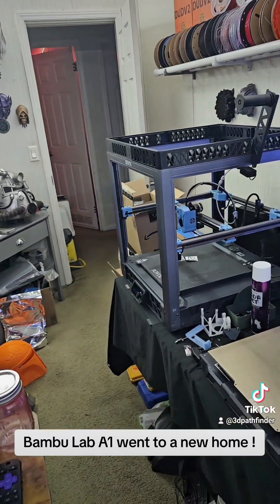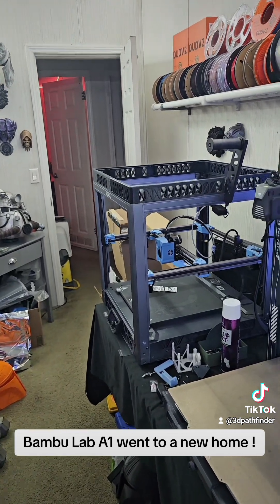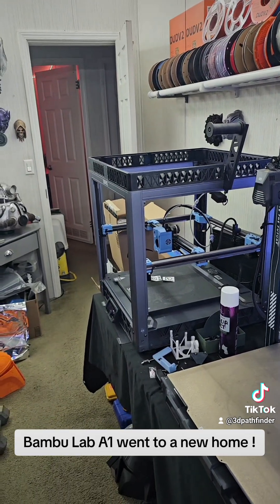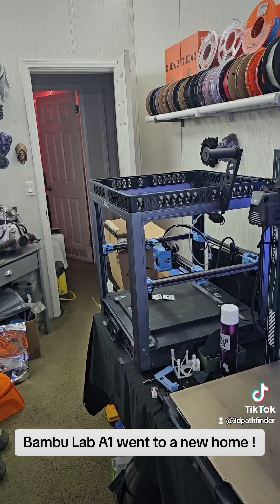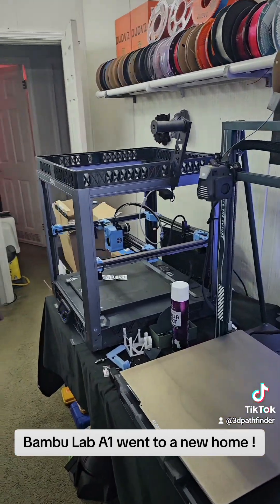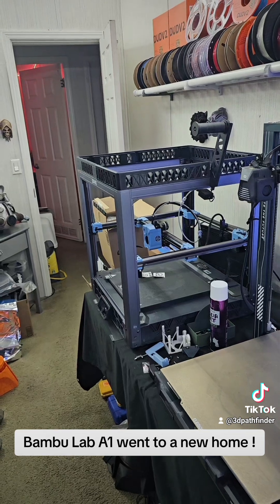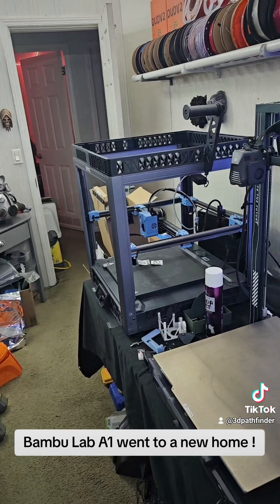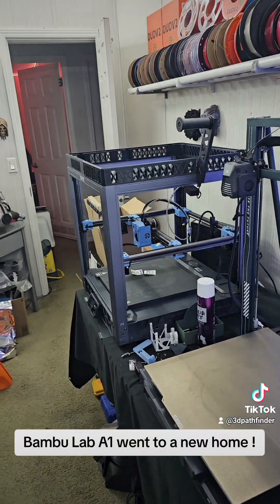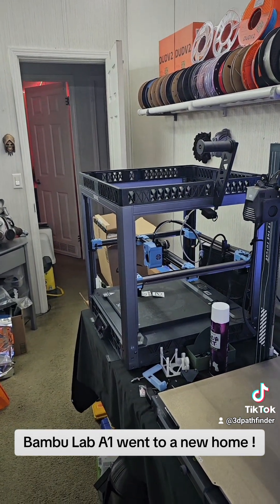It's a new hot end upgrade from Micro Swiss. When I get it I'm going to install it, but I can't really show anything yet — they asked me not to show it until it's officially released. They're sending me a beta unit to test, so it's not the final polished product. They don't want the beta version shown; they want me to show the full release version when that comes out.